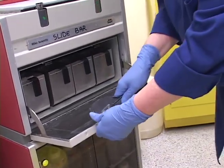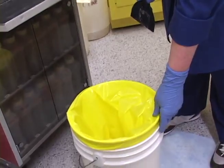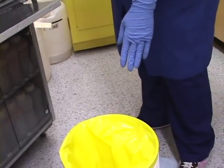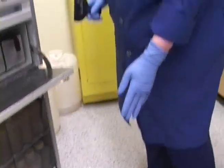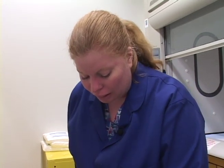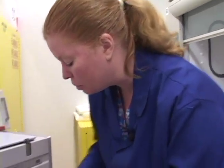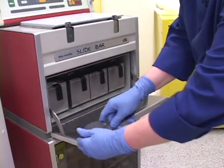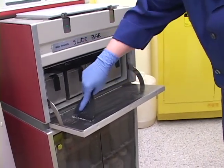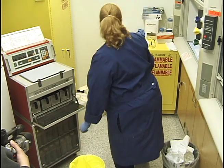This waste paraffin going into the bag — you don't want to overfill it. I only fill it about three quarters full, and it can actually be put in regular trash. So I write 'regular trash' on it and set it out for the cleaning people to throw away. The xylene kind of evaporates out of it, so it's really fine to do that.